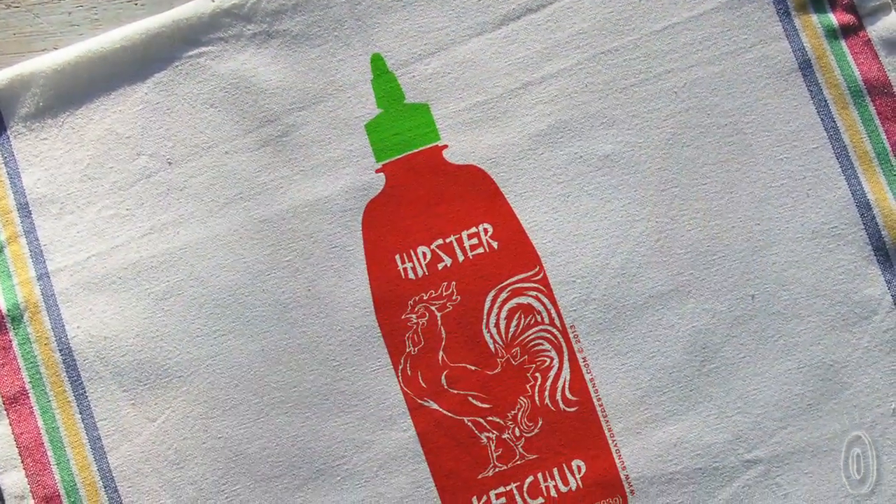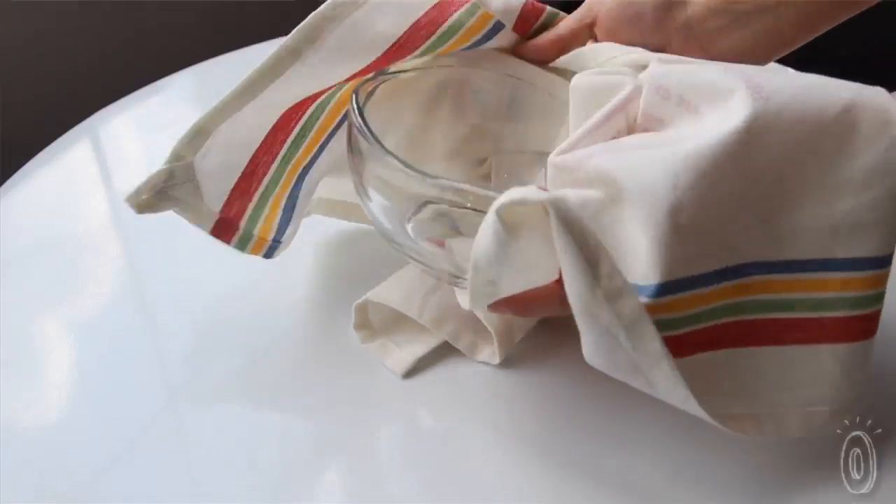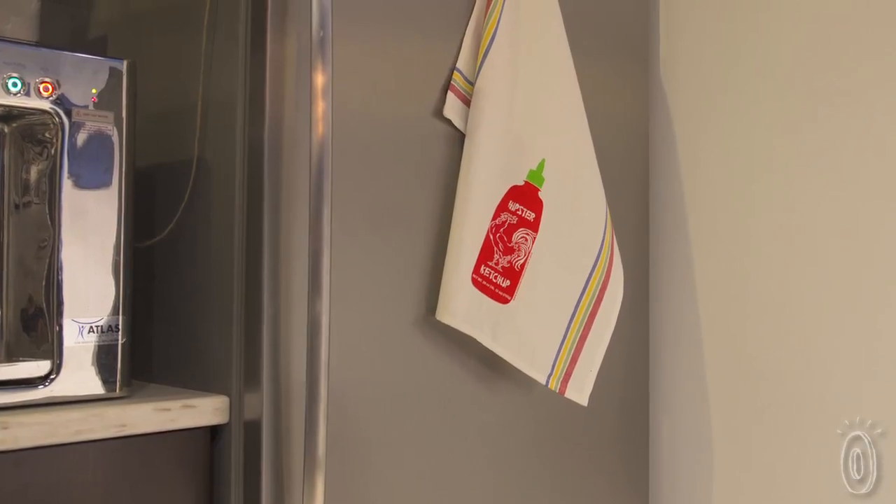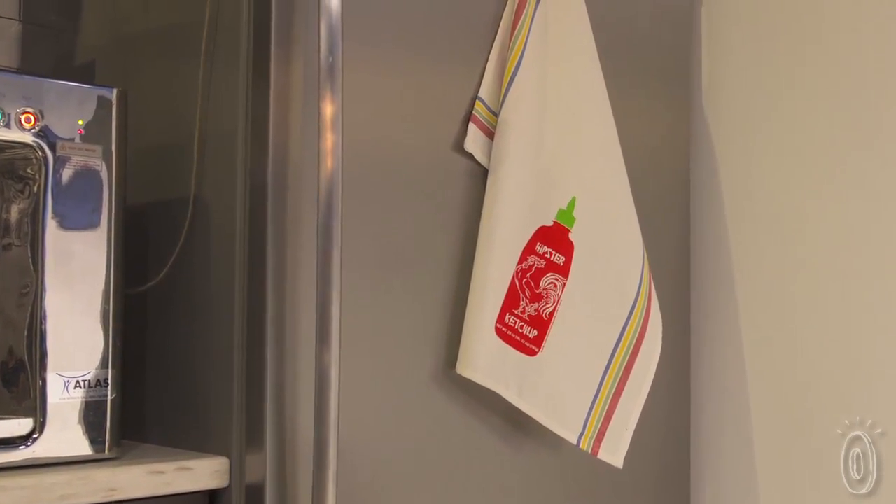I make vintage-inspired tea towels with a bit of humor thrown in for good measure. My tea towels are more than just a towel to dry your dishes with. You can use them as a placemat, a fun alternative to a cloth napkin. You can wrap your housewarming gifts in them, and it's two gifts in one. It's basically the most functional piece of artwork you have in your kitchen.